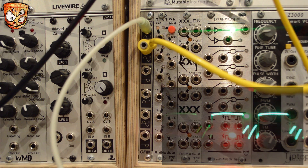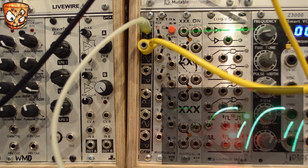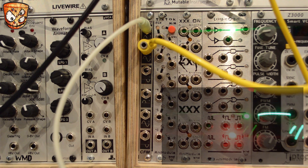I'll use one LFO signal from an oscillator into the positive input and a different oscillator into the negative side, and then take the new bipolar full wave output to modulate the waveform on the oscillator that you can hear.